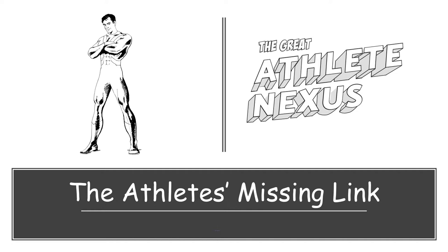Hi, this is Andy from the Great Athlete Nexus. Thank you for joining me for this presentation. This video is just going to give you a greater understanding of the Beactivated treatment and how it can improve an athlete's performance.